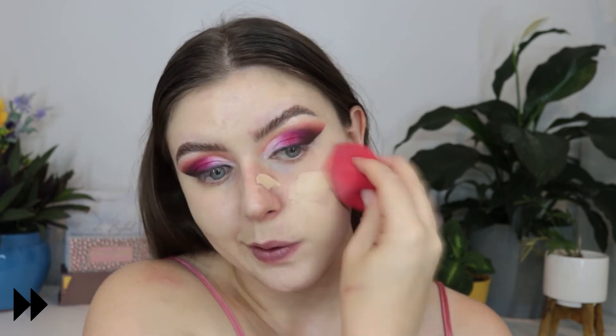Speaking of something very unaffordable — this is such an expensive product — this is the Hourglass Vanish Finish Stick, I think it's in Linen. I'm just trying to use it up to be honest; I feel like I didn't get the use out of it that I really should have for the price. And of course I'm just concealing my under eyes because I didn't sleep very well.